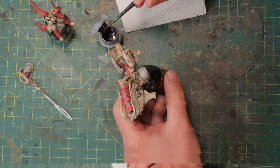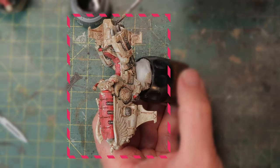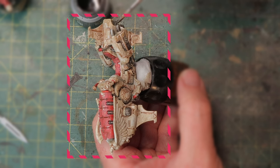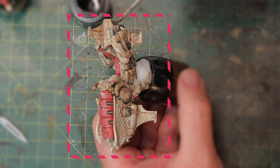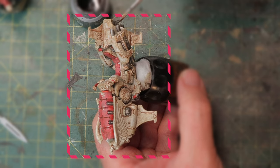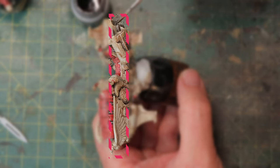Time for some real rust. I'm getting the Typhus Corrosion. First let me show you the result after panel lining — you can see how much the panel liner separates all the panels. That's why it's called a panel liner, and it makes the whole miniature much more interesting. It's especially important when painting something white, because otherwise it's just one white grimy mess.